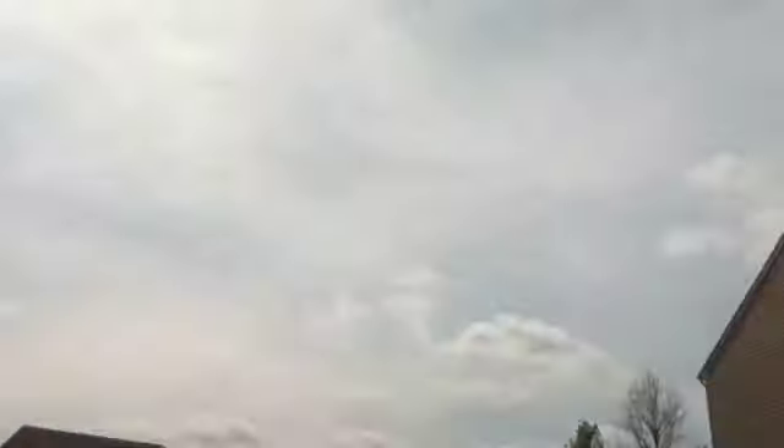There's the woods over there. I'll show you a different time. Let's just keep going.